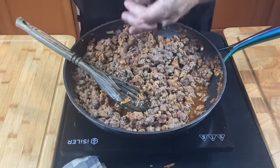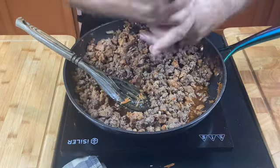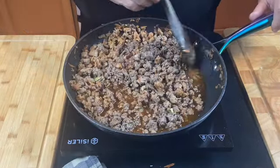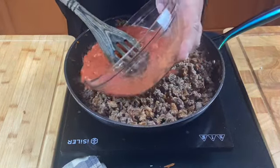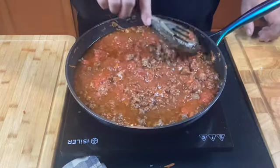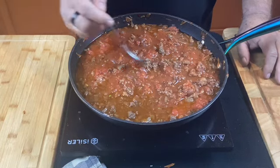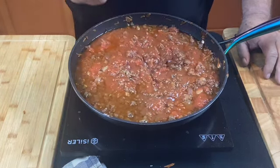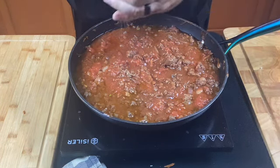I'm going to add at least a tablespoon of fresh cracked black pepper. Let's make sure we've gotten everything all mixed together. Now I'm going to add two cups of crushed tomatoes. Once you get it all stirred together, make sure you use your tasting spoon and check your seasoning. I think I'm going to add just a little bit of salt.